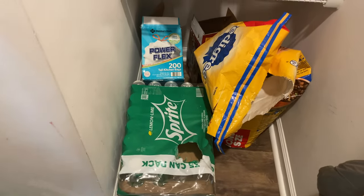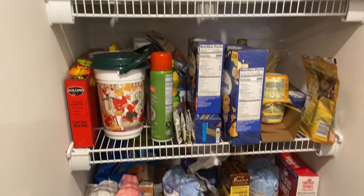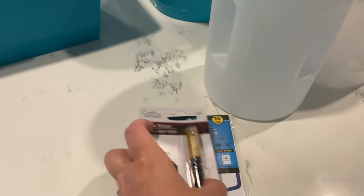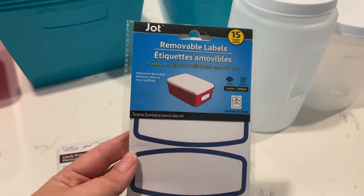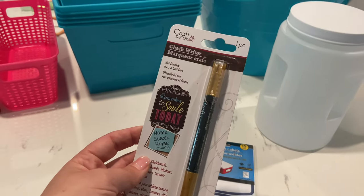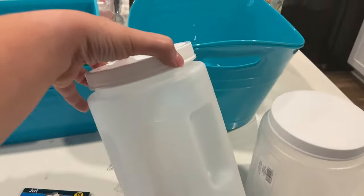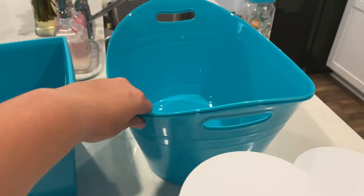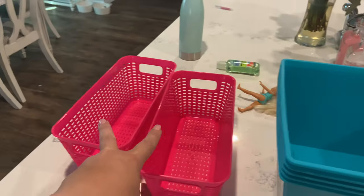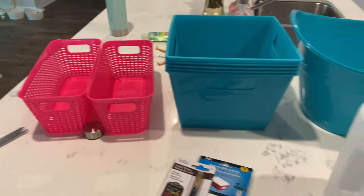My plan is to take everything out, look through everything, see what we have on hand, organize stuff into the buckets that I bought, and then load it all back in. I'll probably go ahead and mop the floor as well. I went to the dollar store and grabbed labels — some removable ones — and a gold chalk writer pen. I grabbed two bigger buckets, five medium-sized buckets, and two smaller ones that I'm thinking will be good for cereal bars and pouches for Finley.